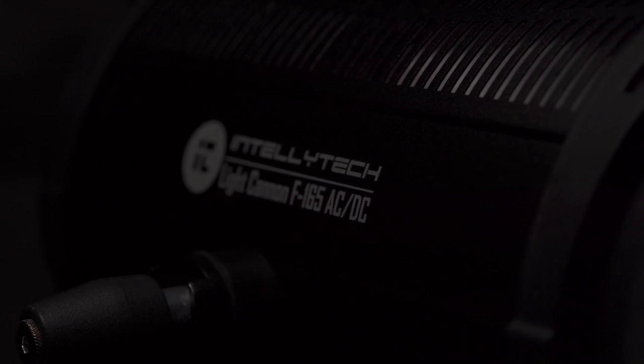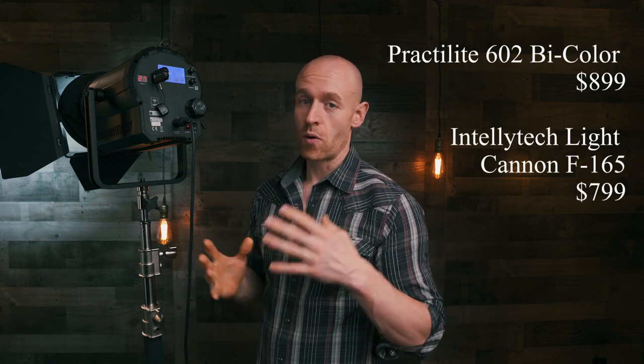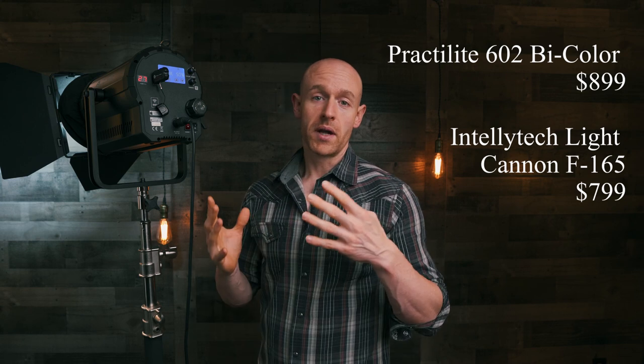It is battery powered so you can move it, but it is a little heavier and more cumbersome. The combination of these two lights is amazing. The main downside of the Intellitech is its size, and the main downside of the Practilite is its power output — but other than that these are two great lights and you can't go wrong with either one. The Practilite is actually a little more expensive than the Intellitech.